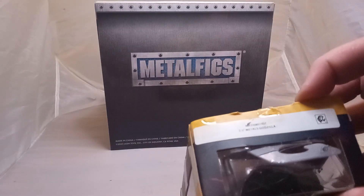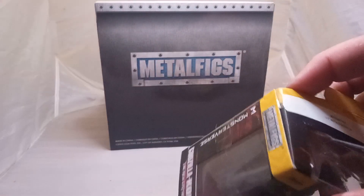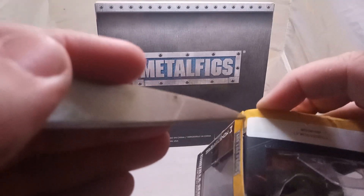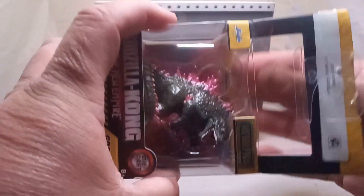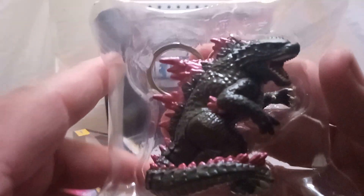Don't want to hurt the box. There we go — there he goes. We got another piece of tape right there. Let's see if we can get it. Alright, the box is open. Let's get Godzilla out of here — free Godzilla from his imprisonment. Check him out, guys.